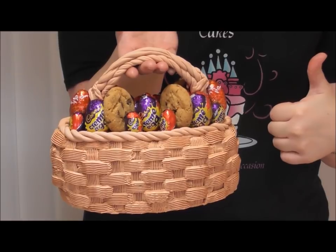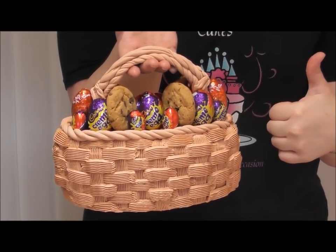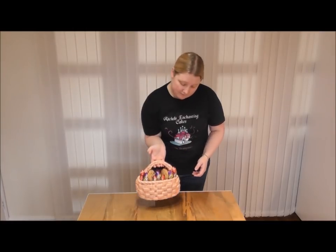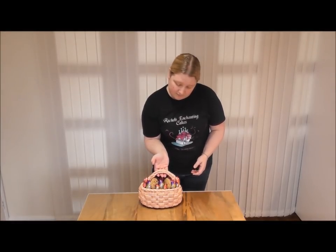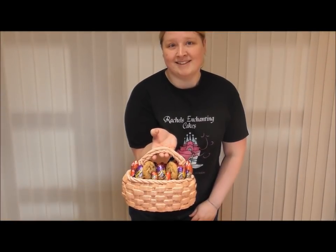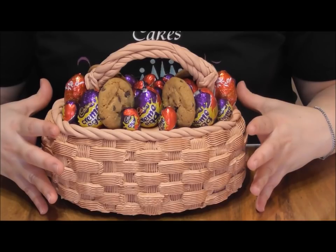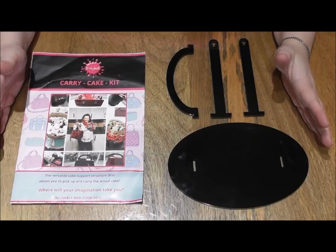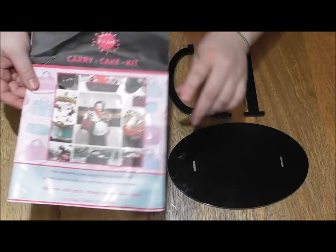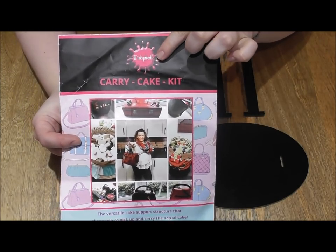What if you could carry your cake by the handle? It's going to make you stand out as a baker. This step-by-step tutorial will show you how it's done. The kit I have purchased to do this is very affordable and posted worldwide — it's a fantastic, innovative piece of equipment. For this particular cake, I am using the new Carry Cake Kit by Dinky Doodle.